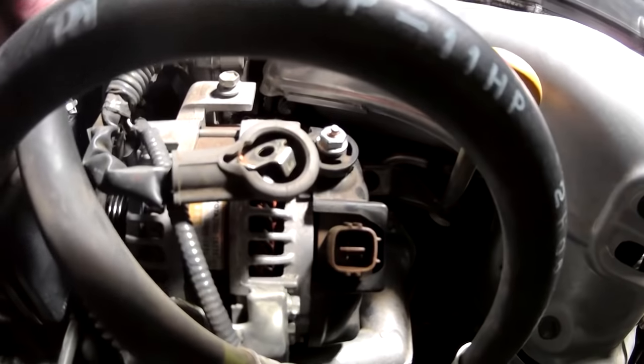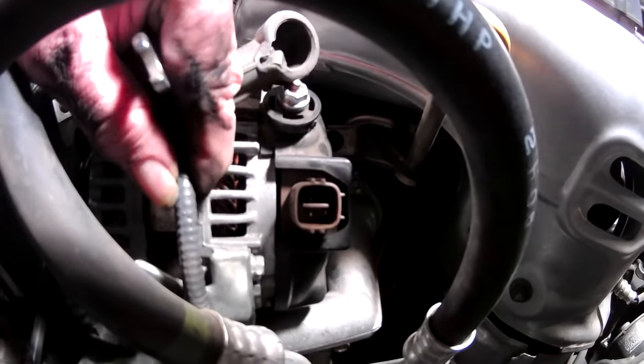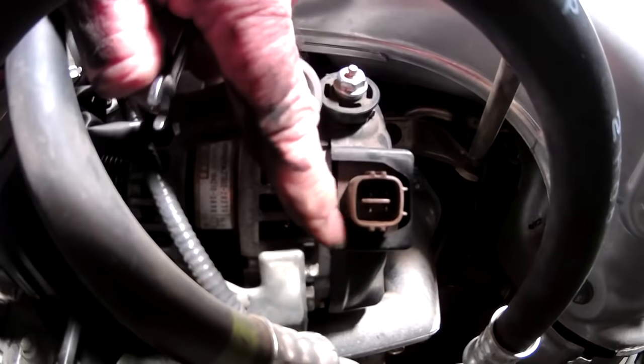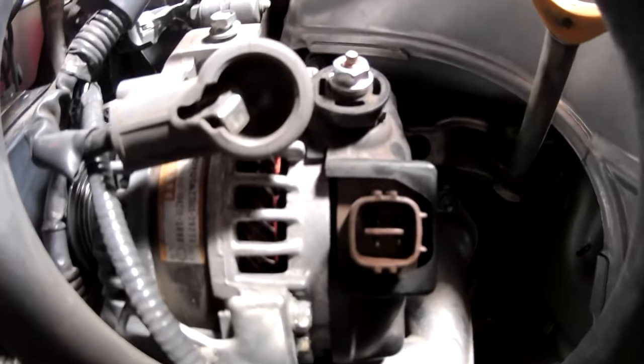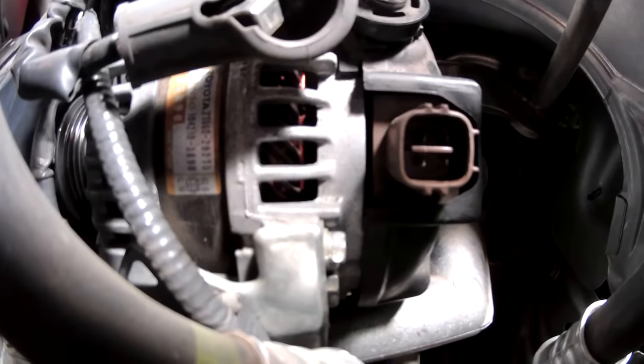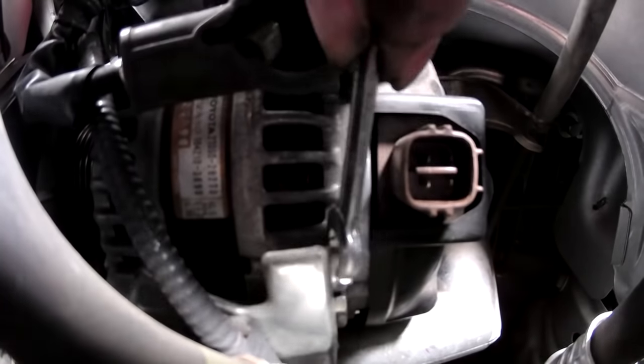There's a retaining bracket right here that holds this wire on to the alternator. I found a wrench that fits it and it's a number eight. Once I get that out of there, I should be able to get that alternator out.